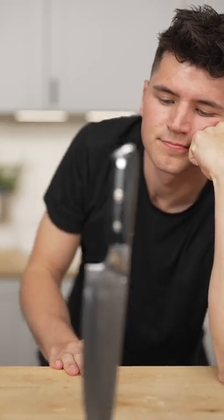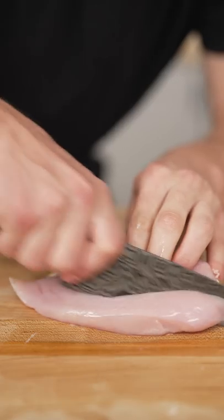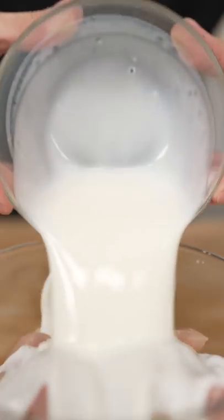Let's make Nashville hot chicken. Start with your chicken — I like the breasts. Slice them into strips, then cover with buttermilk, hot sauce, one egg, and pickle juice. Brine for three hours.